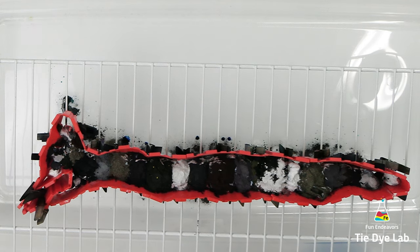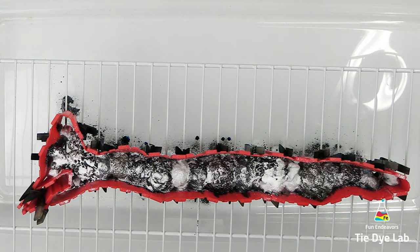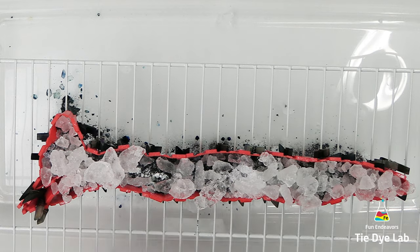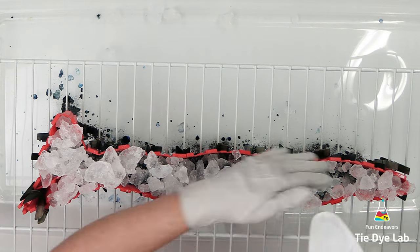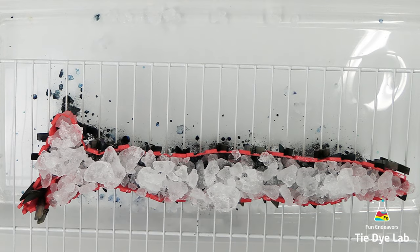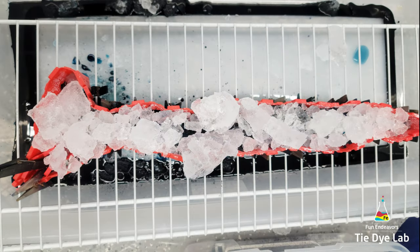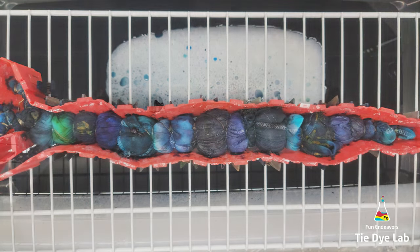Now I'm going to add an additional sprinkle of soda ash over the top of the dye. Now I'm going to add on the ice. After I have the ice on the shirt, I'm going to put the shirt aside and allow the ice to melt. After the first layer of ice melted, I noticed there was some undissolved dye left sitting on top, so I added a second layer of ice. After the second layer of ice melted, I left the shirt to process for at least 24 hours — I think I ended up leaving this one for 48 hours.